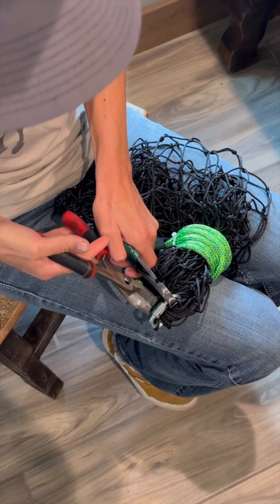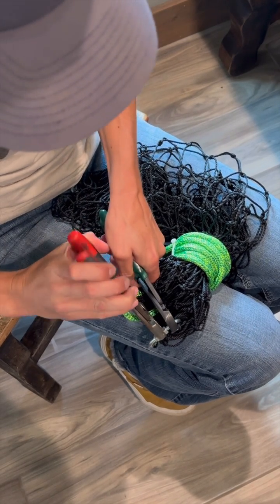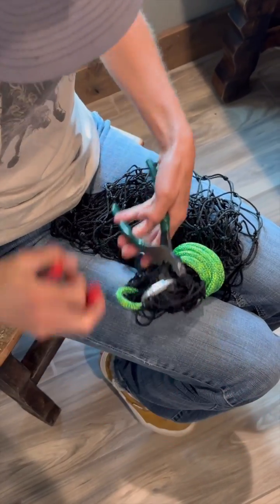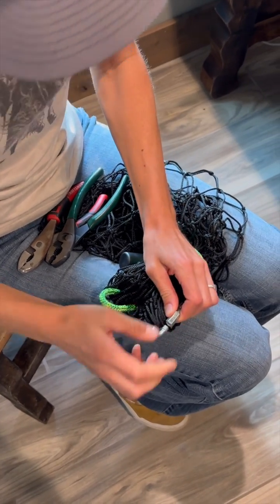I'm going to put one set of pliers next to it and one on it, and then you'll have to put a little bit of muscle into it. I just took the swivel on there before I fasten it all the way back together — just a little tiny dot of glue.